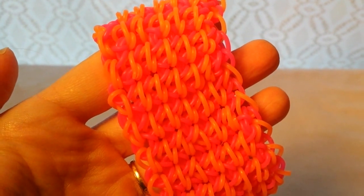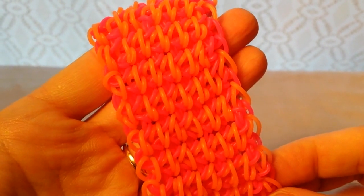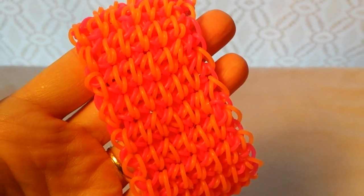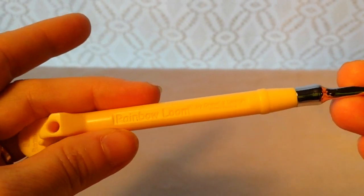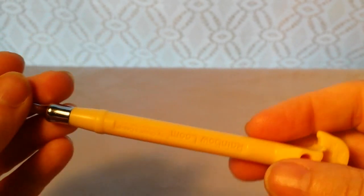Hi, Cheryl here today, and I'm here to show you how to make a chainmail cuff. I also have another bracelet like this online — it's a chainmail bracelet, about this wide, so you'll be able to look for that today too if you want to make that one. I'm going to show you how to make this on the Rainbow Loom upgraded hook. You can find it on rainbowloom.com, and there are also links on my website at willowcrete.com.